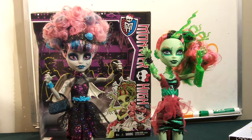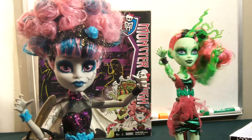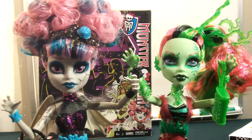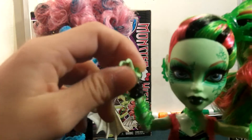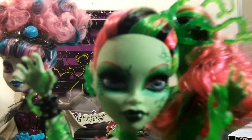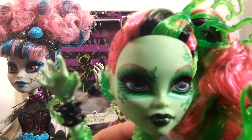Today, obviously, as you can tell by the title and what I'm showing you right now, I have the Zombie Dance Dolls. So, a little story about them. I have been waiting for these since New York Comic Con, and I literally have had this as my profile picture on Kik and Instagram forever. I think she is still my profile picture on Kik, but someone made me a profile picture on Instagram.